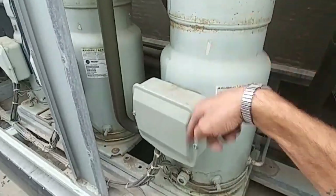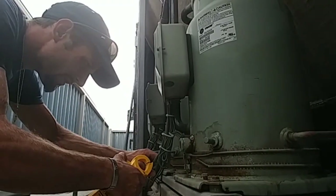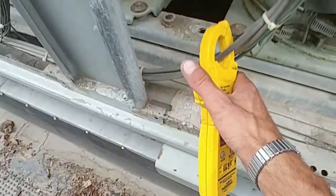So one, two, three — this is the only one that's on. 45 amps.